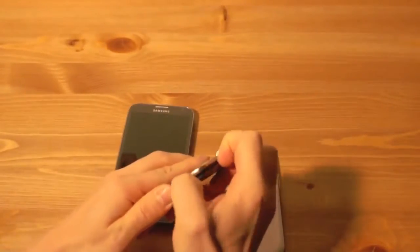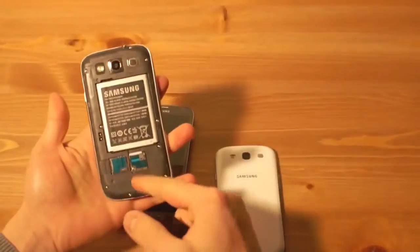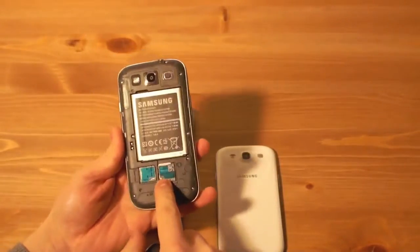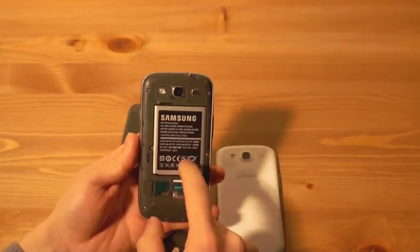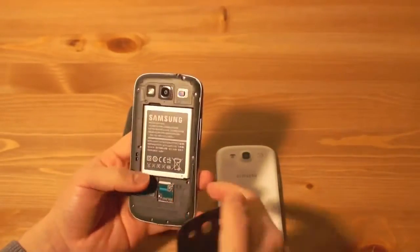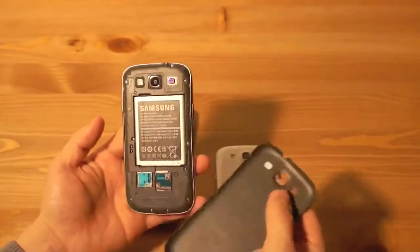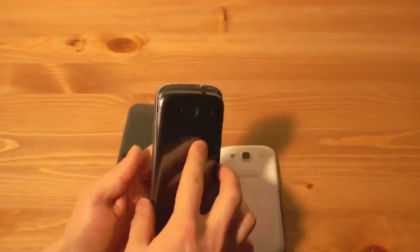Die SIM-Karte — das ist eine häufig gestellte Frage — ist eine Micro-SIM, die hier reingesteckt wird. Man kann sie im Übrigen auch nicht wechseln, ohne den Akku zu entfernen — wobei hier geht es doch. Beim Note ginge das nicht. Auf jeden Fall kann man die hier rausziehen — das ist eine Micro-SIM — und hier kommt eine Micro-SD rein. Das wäre es äußerlich.